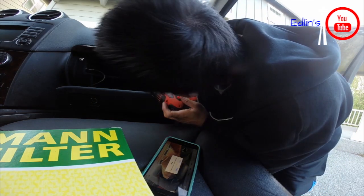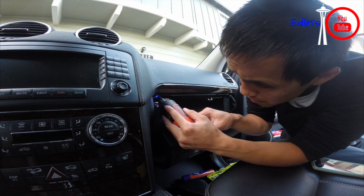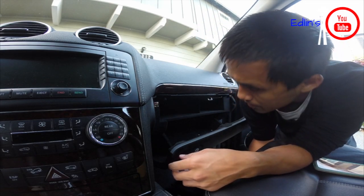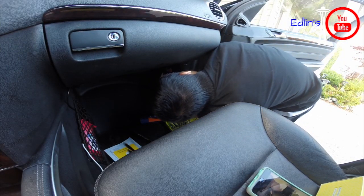After you remove the seven torx bits, make sure you hold everything nice and tight, especially after you remove the bottom ones. You don't want your cords or wires — which are connected to the glove box — to yank or even worse rip off. There are three down there, so make sure you take care removing everything.